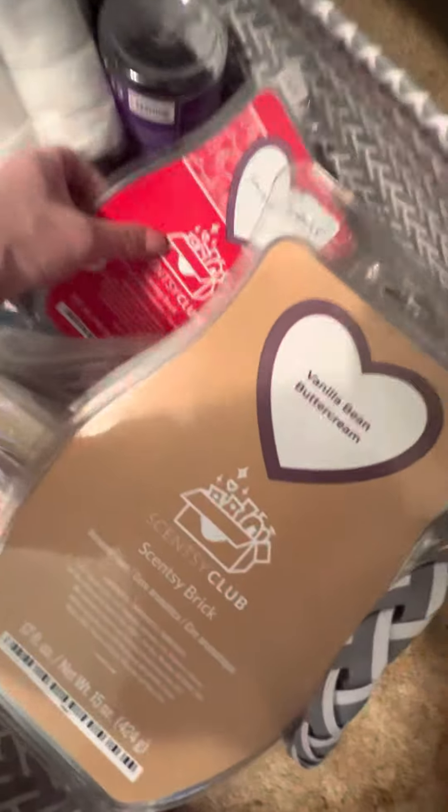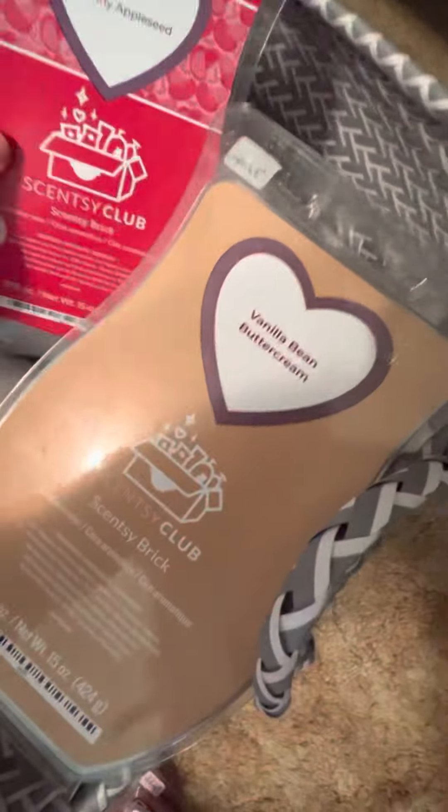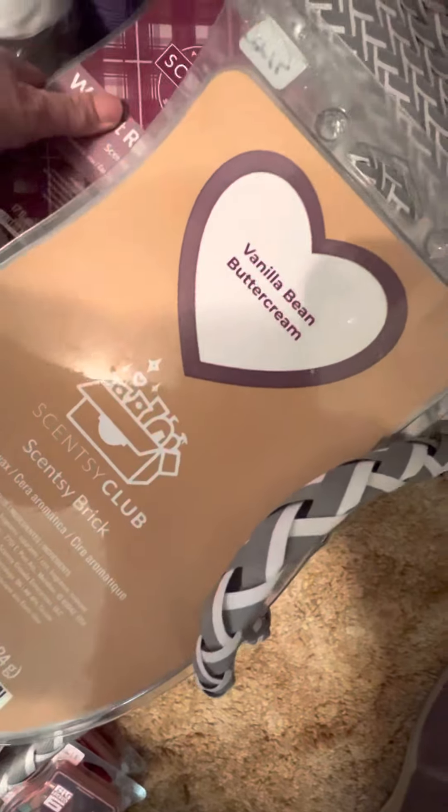Vanilla Bean Buttercream — just got that one recently. Johnny Apple Seed — and a whole Walnut Raisin Muffin bar, which will come out. I love that one with probably Sugar Cookie or Vanilla Bean Buttercream. Also great for fall.